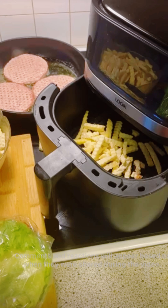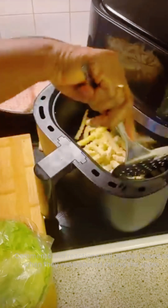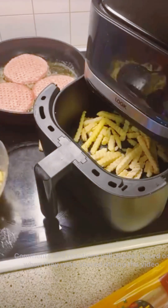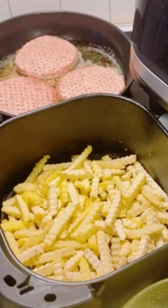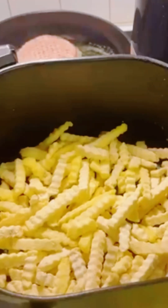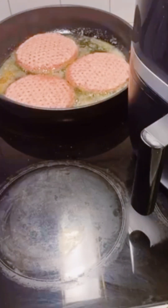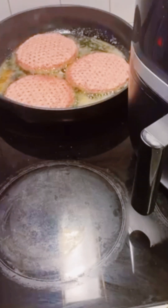This is my frying machine. I already added some fries but I'm going to add a little bit more. I want them really crispy, so I won't add too many at a time — just two batches. I'll put the raw fries in the machine and set it to 200 degrees for 20 minutes.